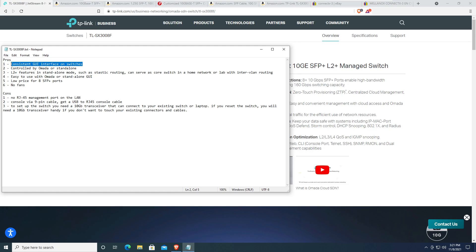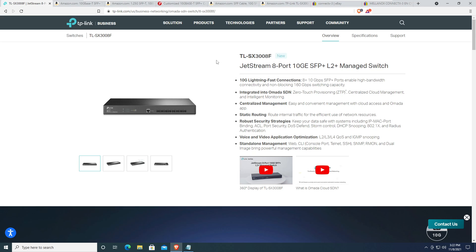Another pro is that the switch can be run either in standalone mode or with the Omada controller. I bought this particular switch based on price. It's an Omada-controlled switch, which means centralized management. There are plenty of videos on YouTube about the Omada controller — how it looks, how you configure it, how you create VLANs and assign them to switch ports.